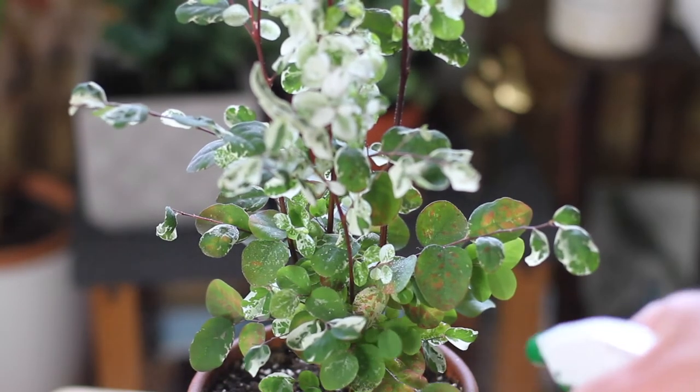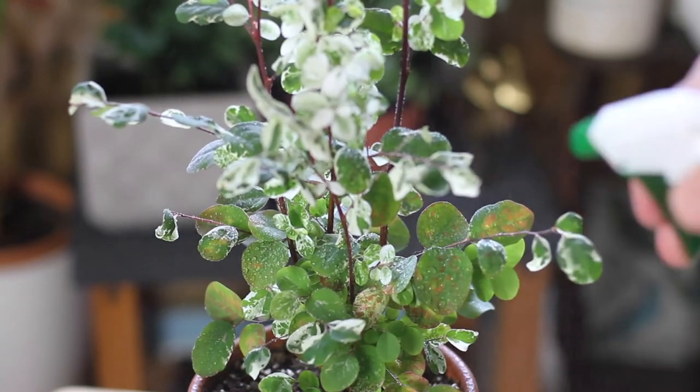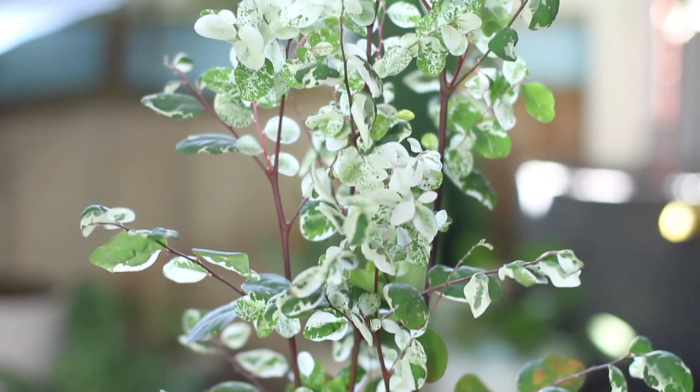As far as soil goes, because it likes to have moist feet you could get away with planting this directly into potting soil. You could add a little perlite if you're a heavy-handed waterer, but mine is just in potting soil and I still have to water it every two days.